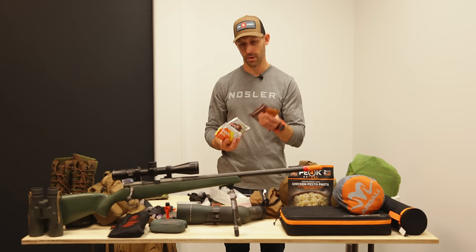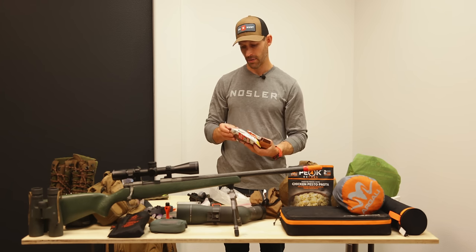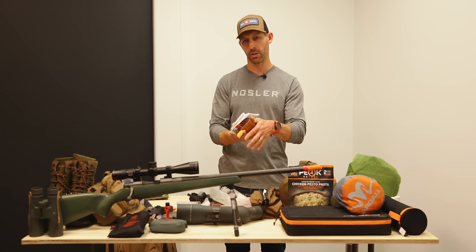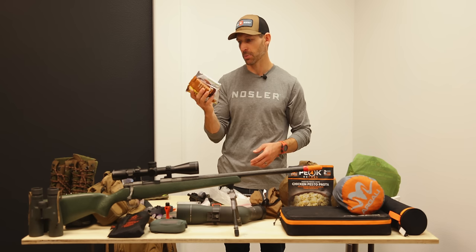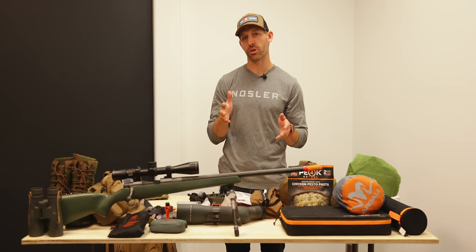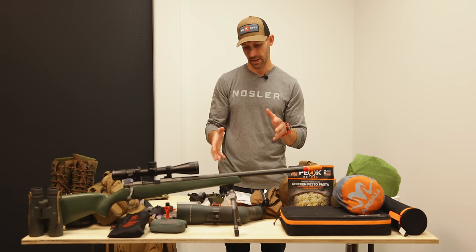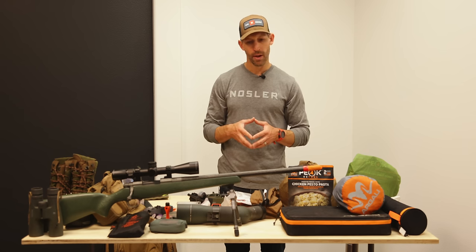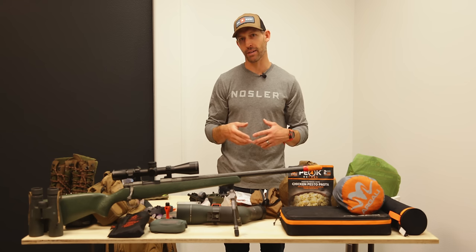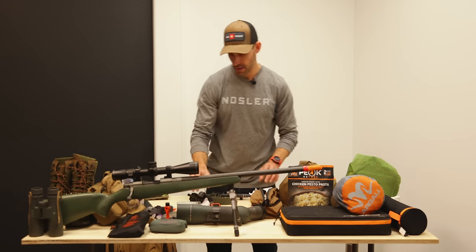Each day for lunch I have two RX bars, one ProBar, a Honey Stinger nut and seed bar, Protein Pucks, and a Larry's cookie. It's a lot of calories packed in, but I really don't like being hungry. I try to shoot for about 1.8 pounds of food per day total. And hopefully at some point I shoot a deer and can supplement my diet from the meat.